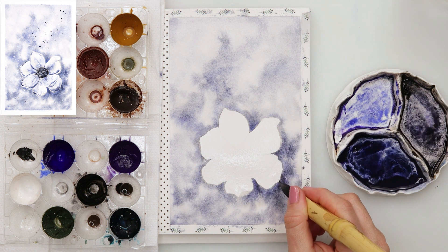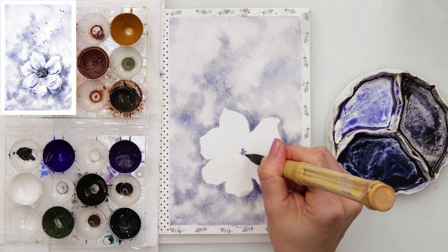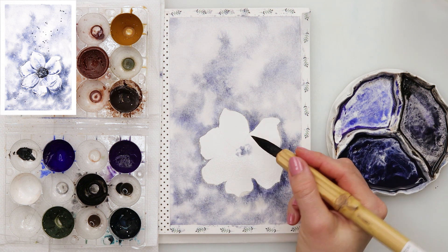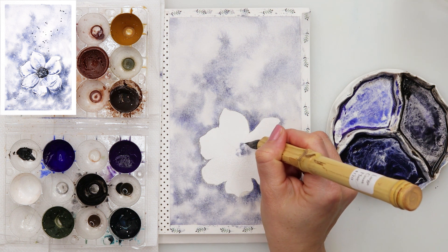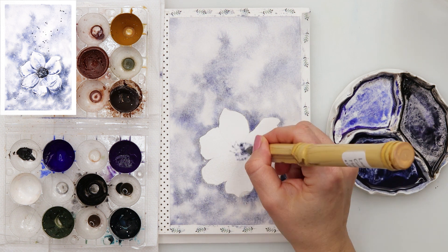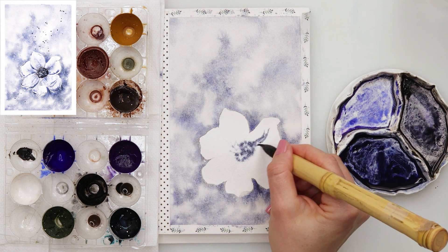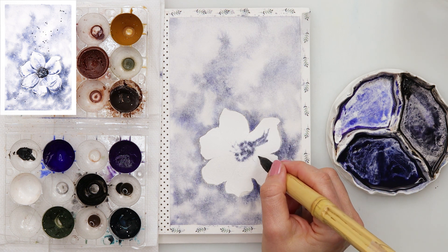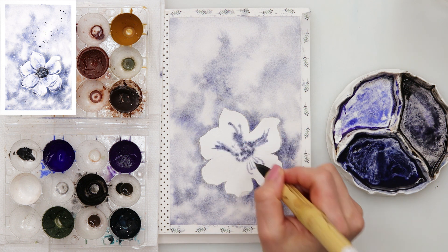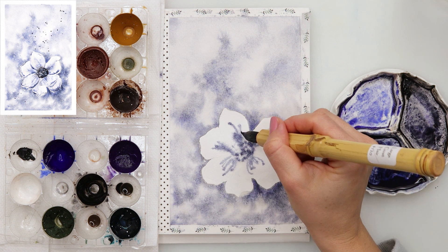I left it to dry completely and then moved on to painting the flower. I wet the entire flower — I did not go from one petal to another, but wet the entire flower and started with painting the center. I'm not painting it in one even wash; I'm just tapping in and then doing those lines — veins from the center going out to the petals. They look quite dark right now.